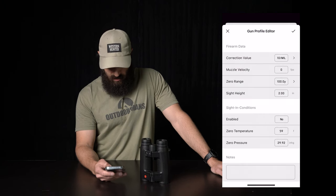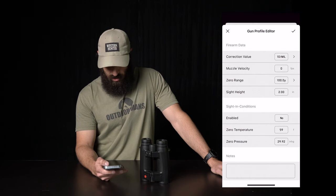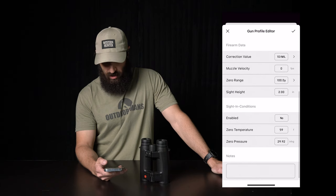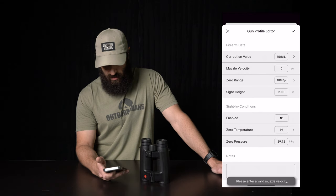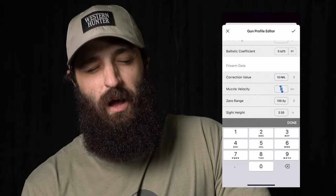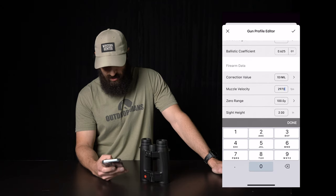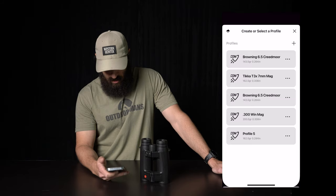So we'll do that. Sight-in conditions enabled — no. Zero temperature, we're going to leave it at 59 degrees, and then zero pressure I'm just going to leave as the default 29.92. Then you hit the check. Muzzle velocity — I believe that rifle is shooting around 2970, so let's just call it 2970 — and hit the check and we should be good to go there.